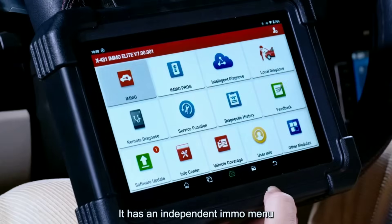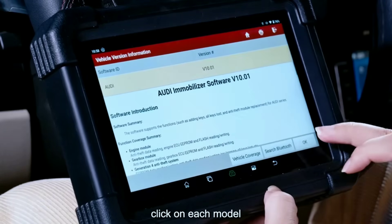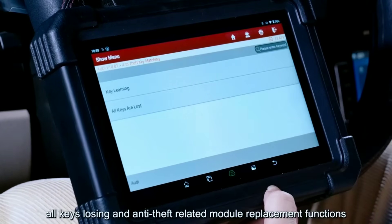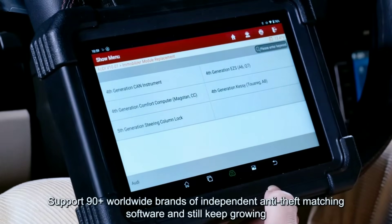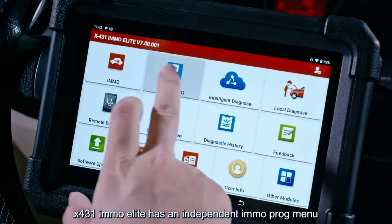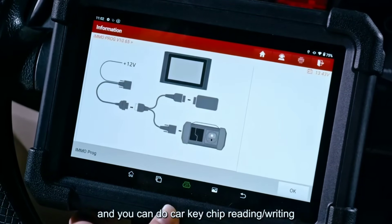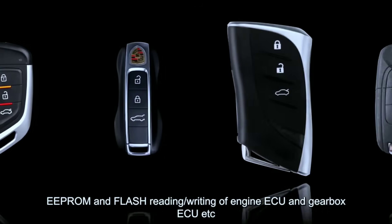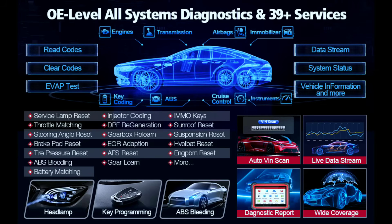Key programming powerhouse — this isn't just any scan tool. The MO Elite is a key programming powerhouse capable of handling a vast array of tasks, from adding new keys to lost key scenarios and even ECU replacement cloning. It boasts compatibility with over 90 global car brands, making it incredibly versatile.